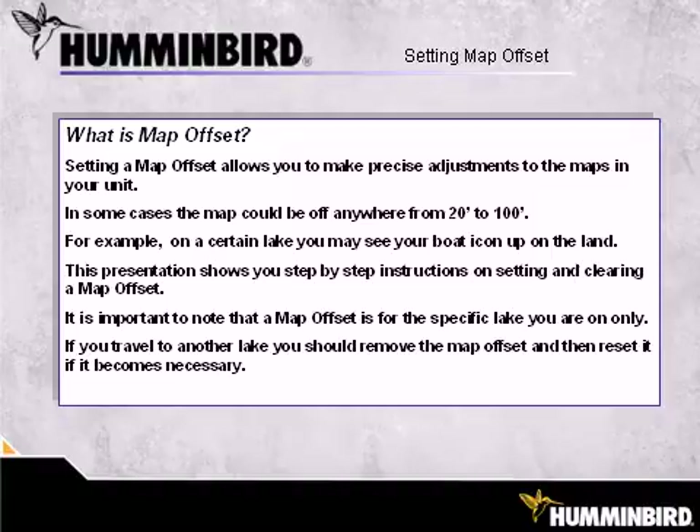It is important to note that a map offset is for the specific lake you are on only. If you travel to another lake, you should remove the map offset and then reset it if it becomes necessary.